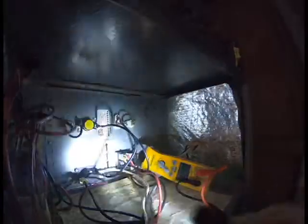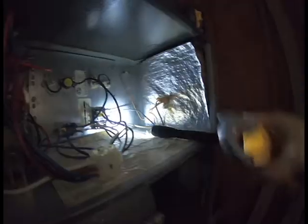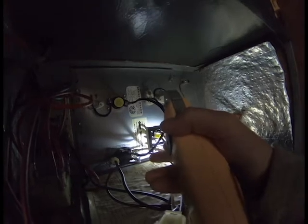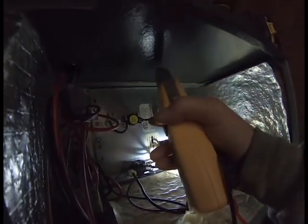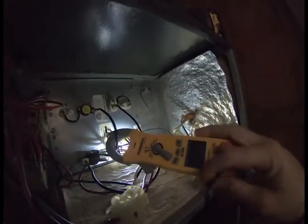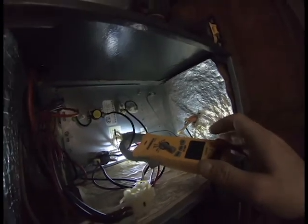Your heat strips usually pull about 20 amps per heat strip. The best way to do this, instead of checking it on your incoming power, is to check it directly on the heat strip wire. We know this is our heat strip wire coming from our sequencer and going into our sequencer. I'm going to put the meter on there — and you can see we're getting 22 amps. That tells us our heat strips are working.